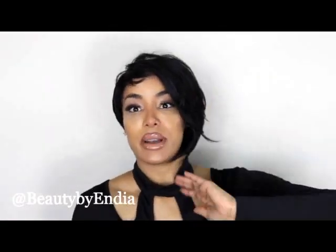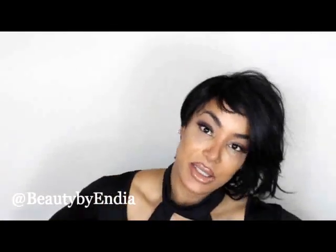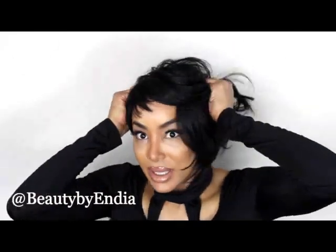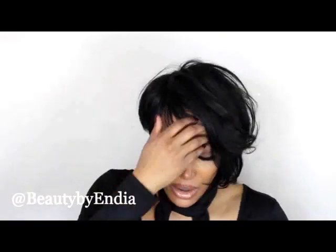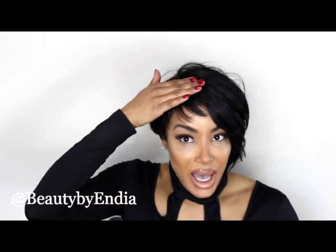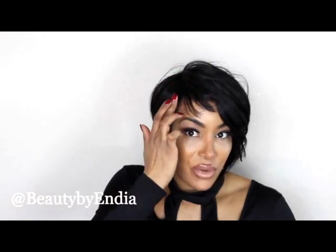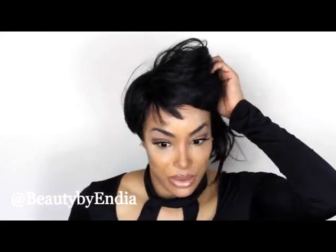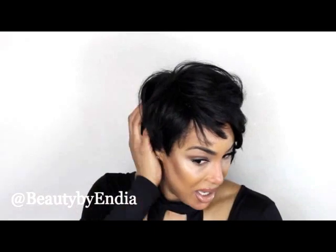I'm over here styling this wig like I'm really about to wear it out! Okay, so let's do the hair test. Ladies, you've got to get this. Oh my goodness, it feels so secure! My initial concern was that the band would be too thick and make the wig stand up off your head half an inch or so — but no, it's very thin material. The velvet friction going against the grain stops it right in place. This is a game changer!